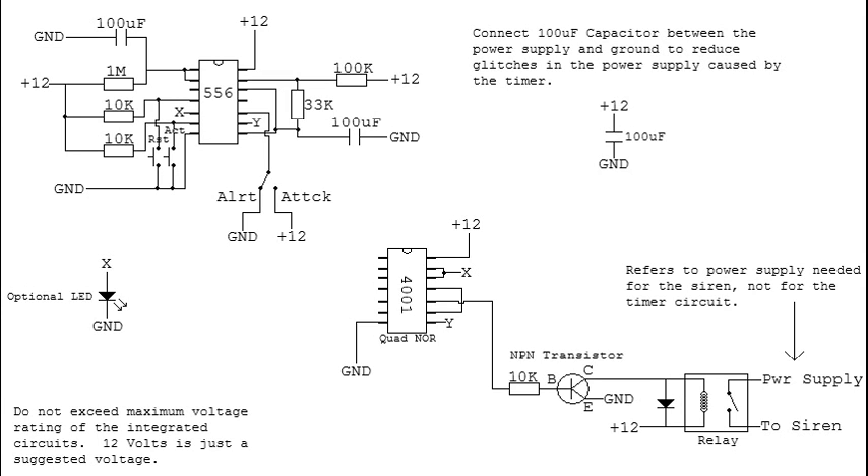Here's one possible implementation of a siren controller with a wavering attack signal and a steady alert signal. It's all solid state except for the relay, which you may or may not need depending on your situation. Basically, for any mechanical siren, you'll probably need the relay. You want to make sure that it has enough power handling to handle the current draw when the motor starts up.